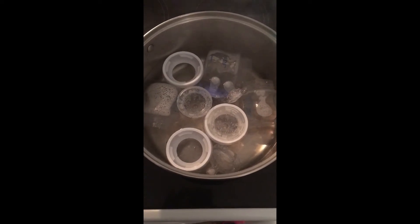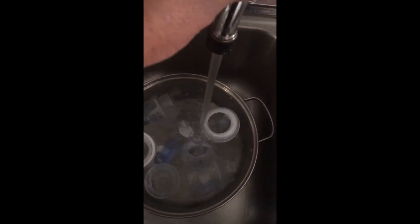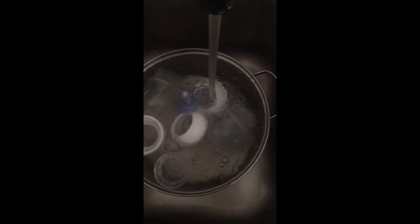It's now 3:52, so we're going to go ahead and cut this off — everything should be nicely sterilized. We're going to transfer everything to the sink and run some cool water to bring the items to the surface so that you don't burn your hand retrieving them.